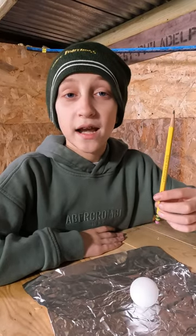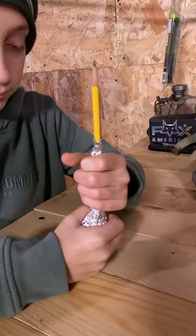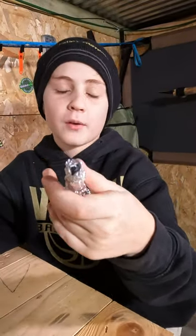Just take a pencil or pen and a ping-pong ball and wrap them in aluminum foil. You'll just pull the pencil out and then leave a tiny chimney for the smoke to escape from.